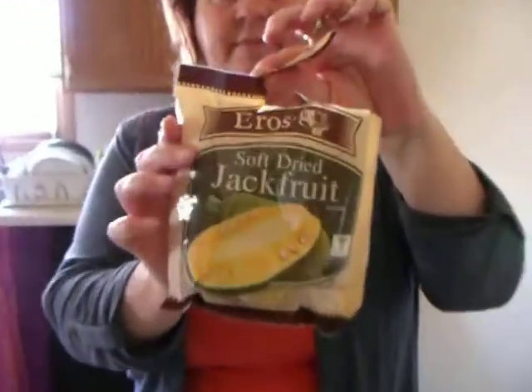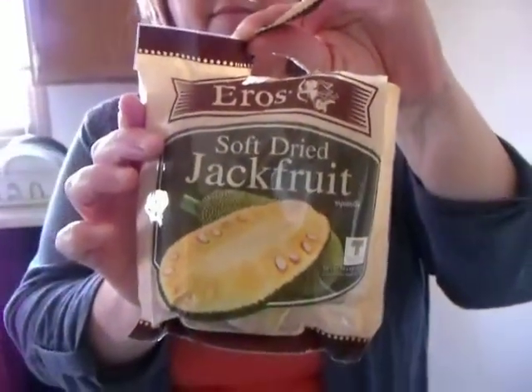Smells kind of sketchy. This is the soft dried jackfruit — soft dried jackfruit by Aros. I don't know if I'm going to like this. Just try it. I'm trying. Oh, okay.